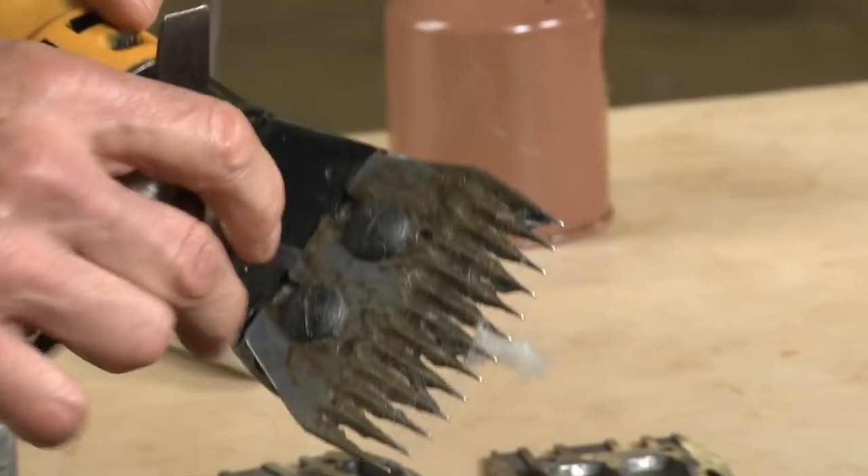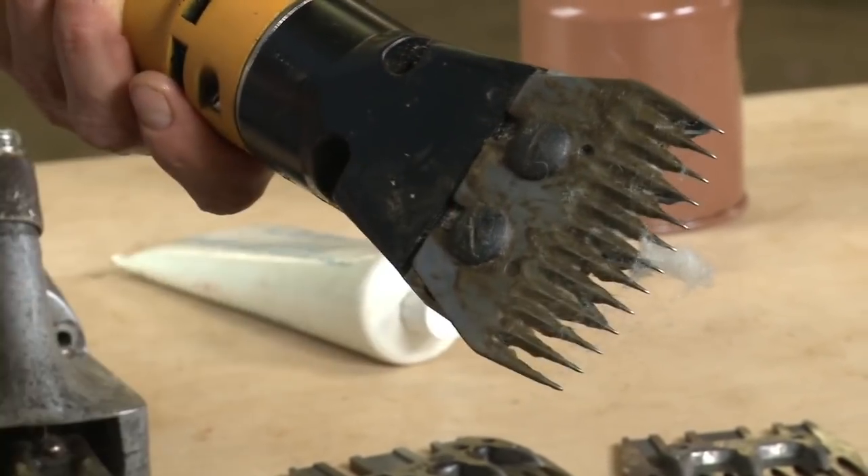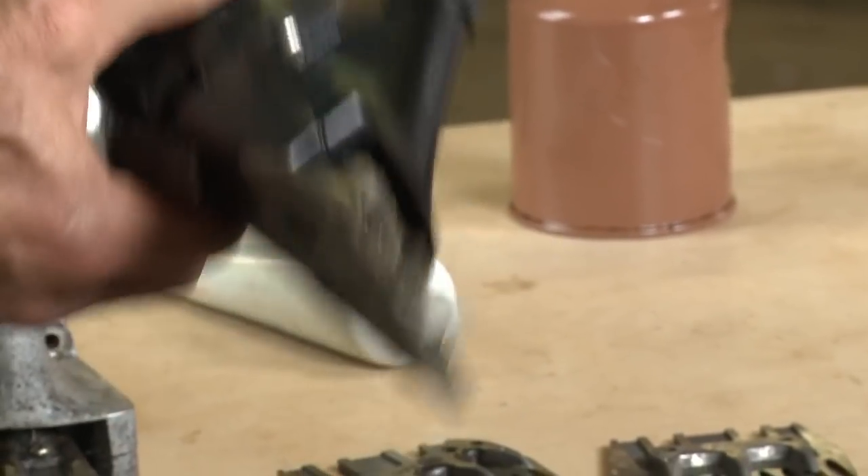When you have that set up, you want to make sure you use your screwdriver and tighten down these comb screws very tightly so the blades don't fly off.